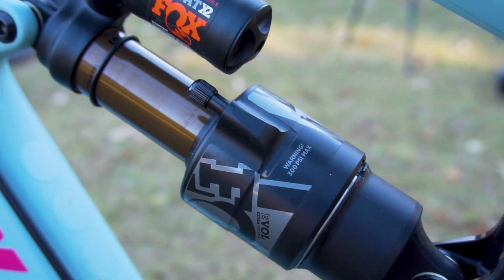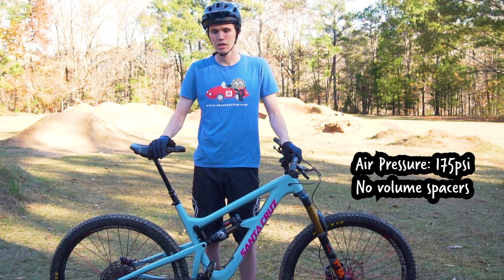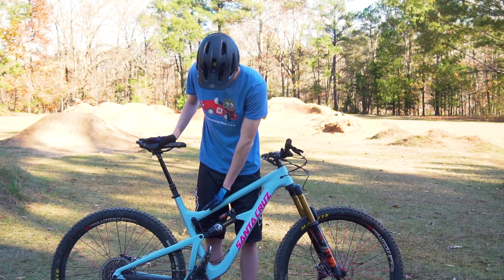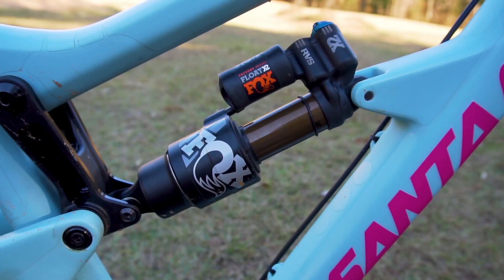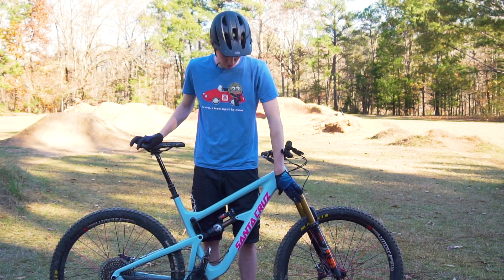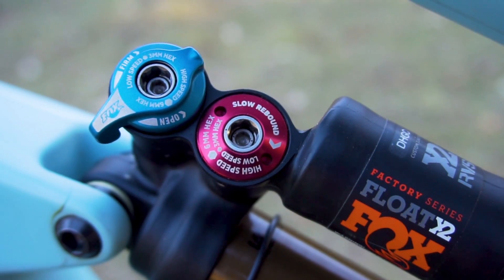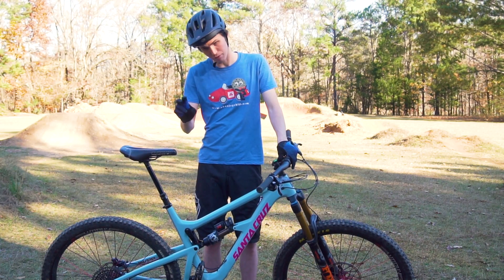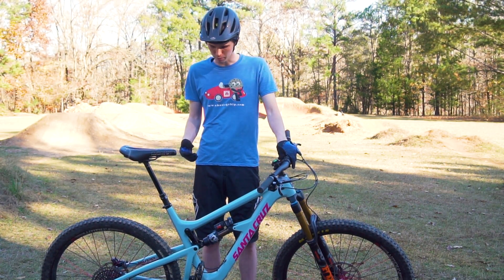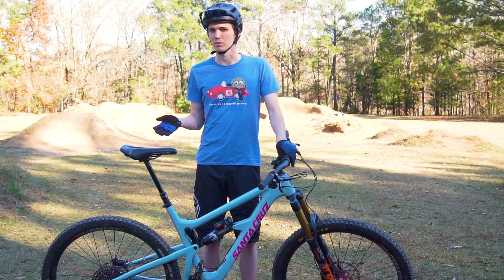Moving on to the rear suspension, we got the Fox Float X2. I had a coil on the last bike and was pretty convinced that was the best rear shock setup you could do. But with the combination of how much I like how this bike feels with the suspension design and this shock, I like this setup better than the coil I had on the Enduro. Just like the 36 on the front, the X2 has a lot of adjustment — high and low speed compression as well as high and low speed rebound, and it's got a climb switch. It's not the most efficient climbing shock but on descents it's probably the best feeling shock I've ridden.